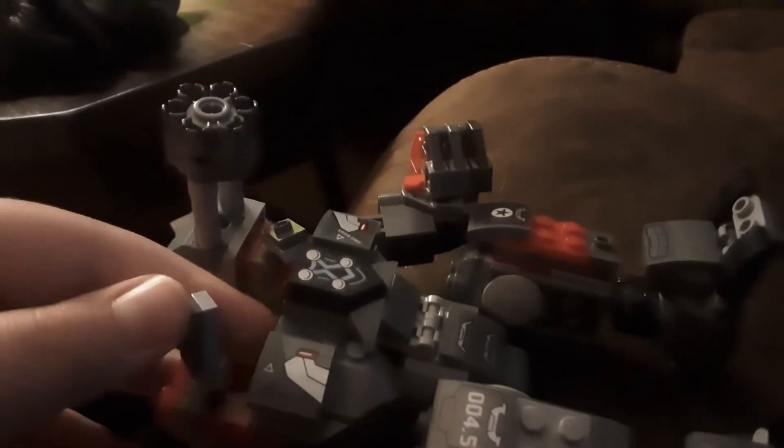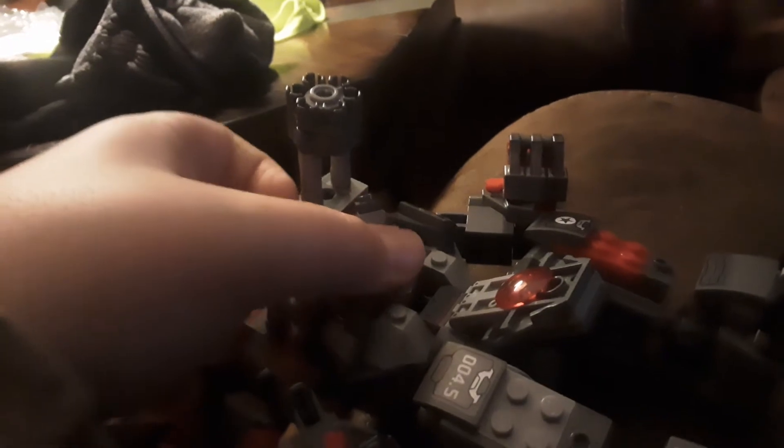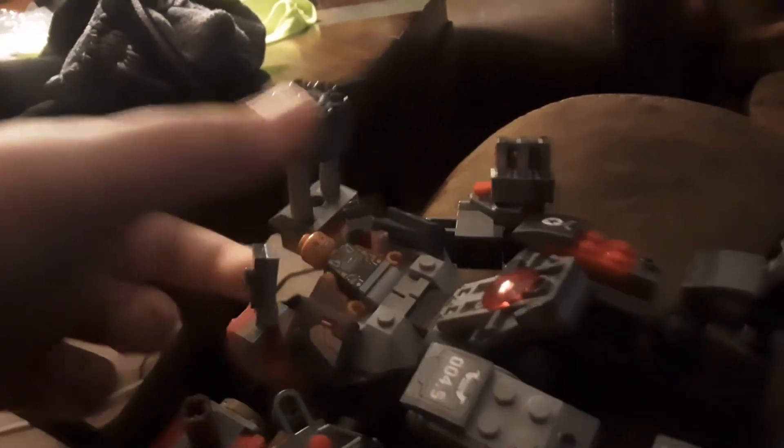This guy is using a bunch of pieces. As I said, it's using the War Machine Buster body. So you can move these things, open that up, take the Rhino, and just drop him in — then you fold it up again. Bam.